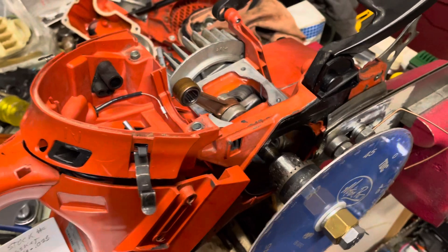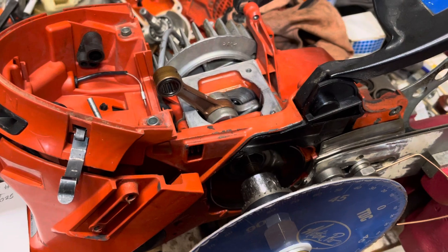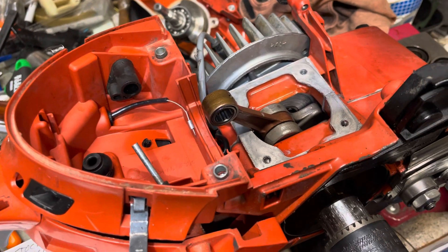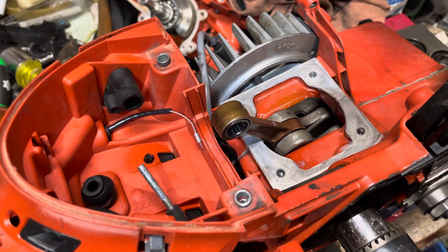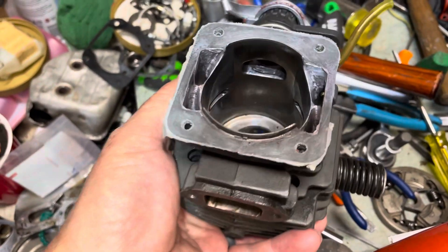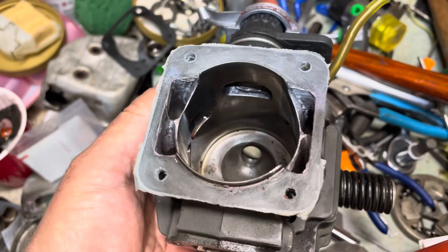Welcome back to another weekend at the bench. The last video I posted was about this Domar 6400 with the big bore kit in there, figuring out what was going on. Still not sure why it was lacking compression — squish was 22 thousandths, numbers should have been there. Could have had a little less transfer or shorter blowdown, but it should have ran well. Looking at the cylinder, it wasn't necessarily eating itself yet, but it would have.